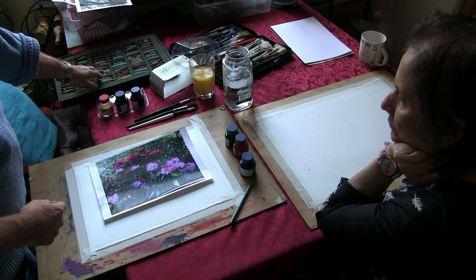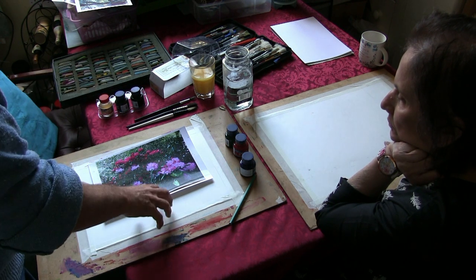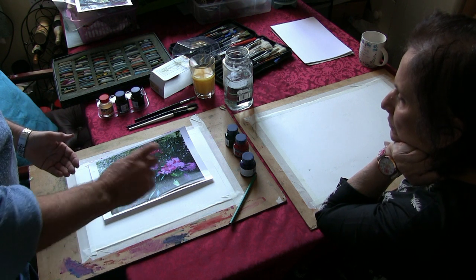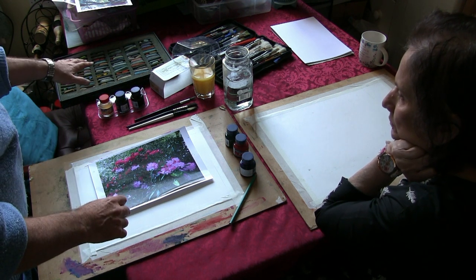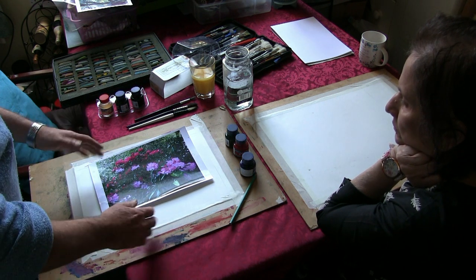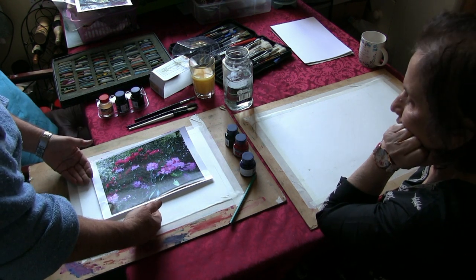The beauty of pastel with gum arabic is that once we put it on with water and it dries, it is fixed — we don't have to spray fixative on it. So if we put pastel on and then mix it with water and let that dry, it gives us a foundation which is fixed.